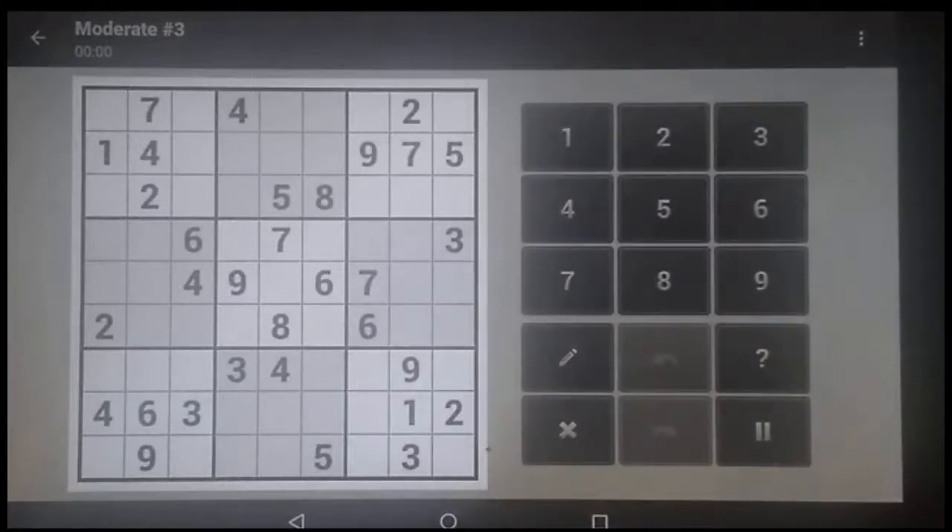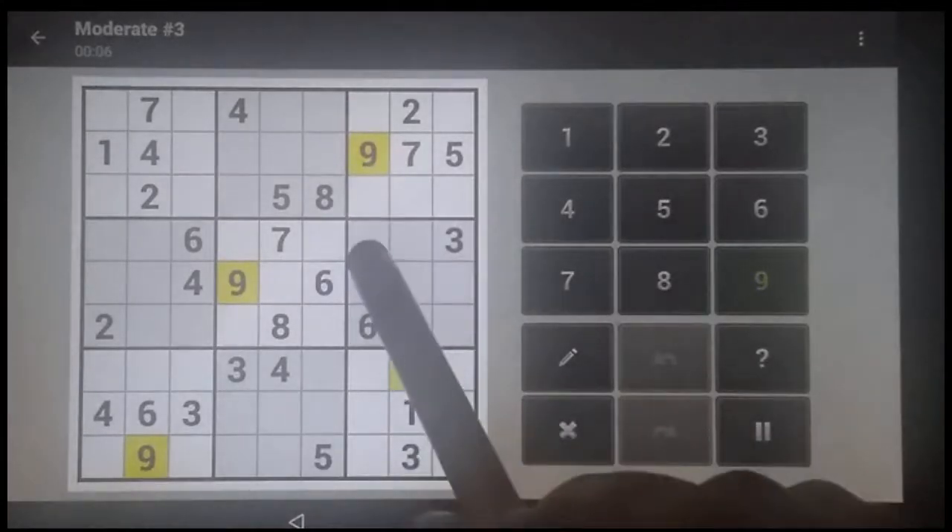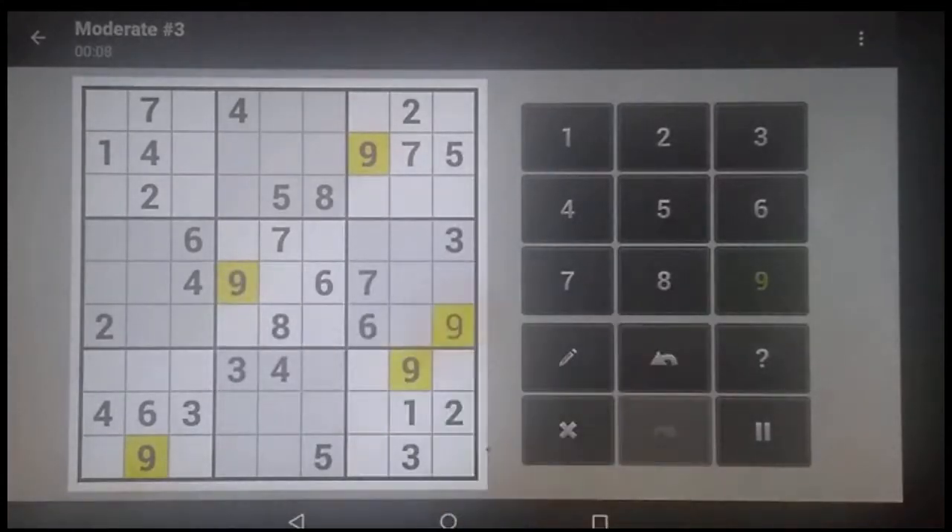Okay, here's the third moderate puzzle. That column and that column are knocked out, that row's knocked out, there's a 9. Those two rows are knocked out, this column's knocked out, there's a 9.